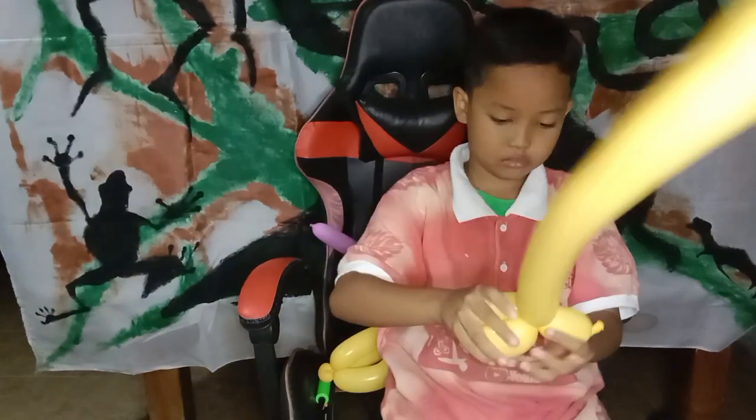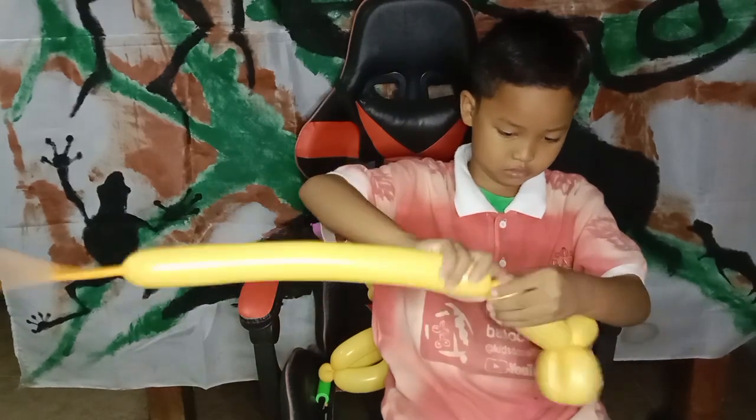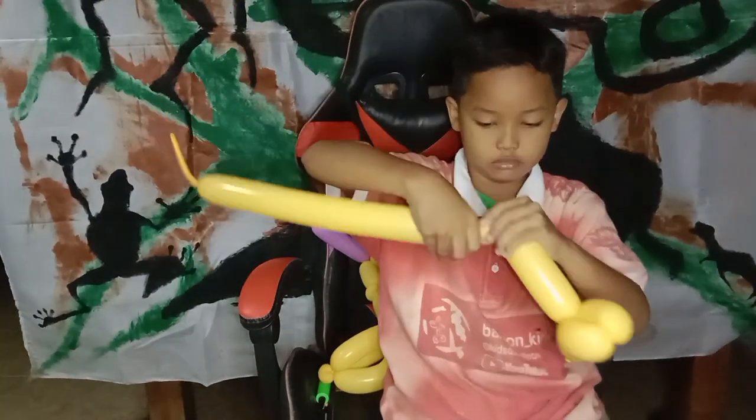Okay, this is the next balloon — we twist with the finger bubble, and we also make the finger bubble on double sides.